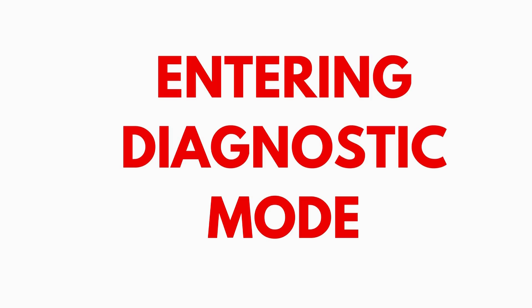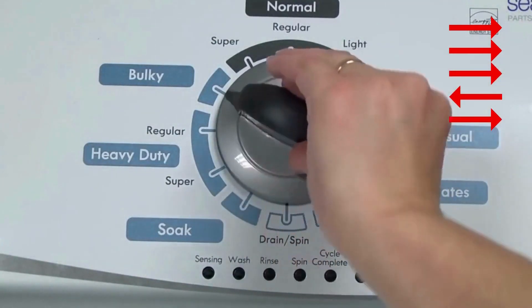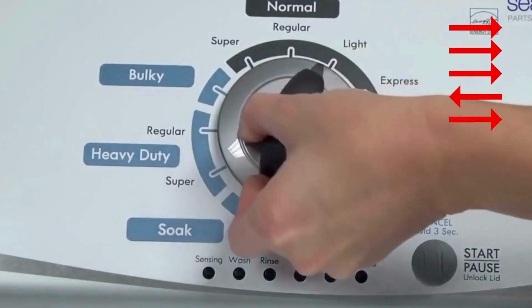Entering recalibration mode. With the washer shut off and the basket empty — no water or clothes inside — and with the lid shut, enter the recalibration cycle. Here's how. Turn the control dial one complete rotation, 360 degrees, counterclockwise, stopping with it facing straight up.